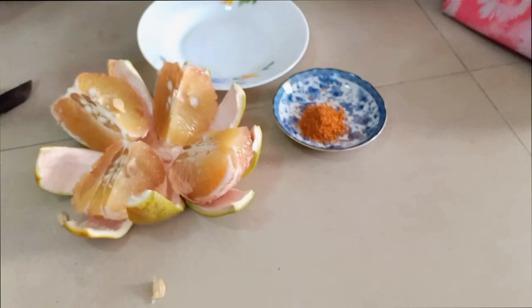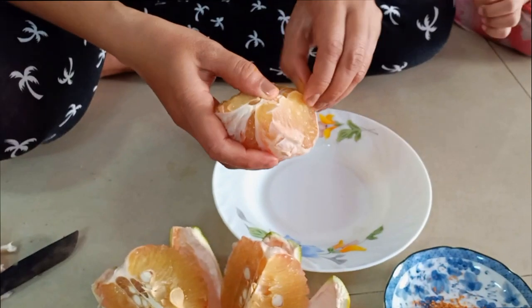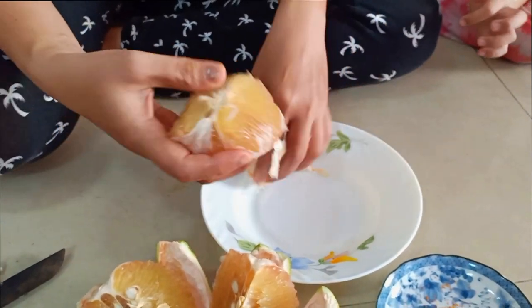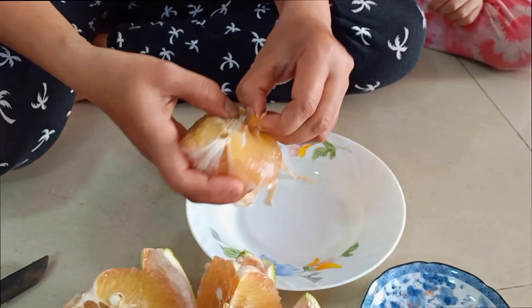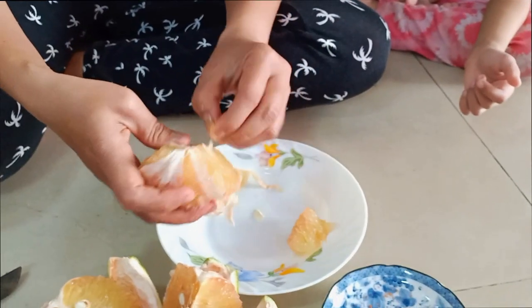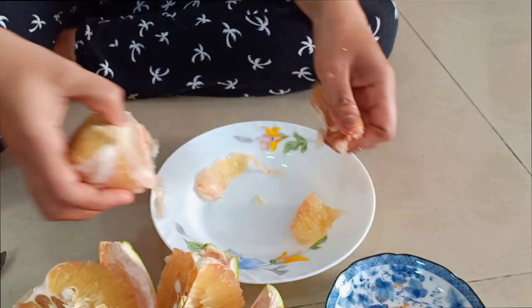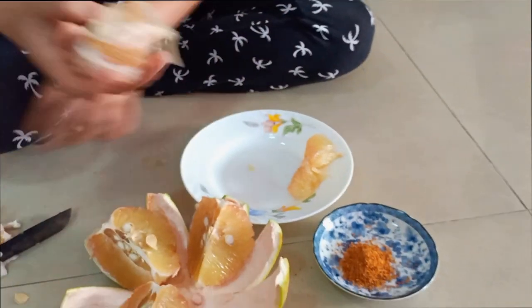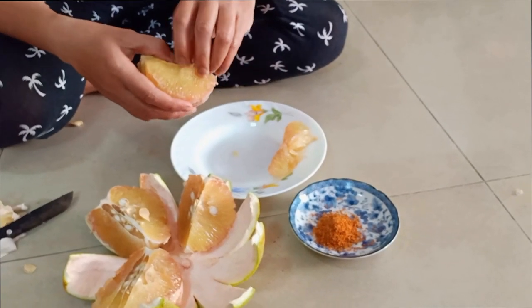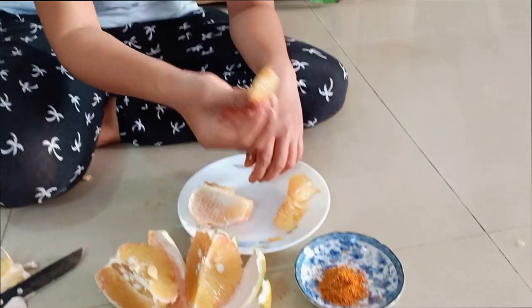Yummy. Yummy. It's sweet. Sweet or sour? It's sweet.